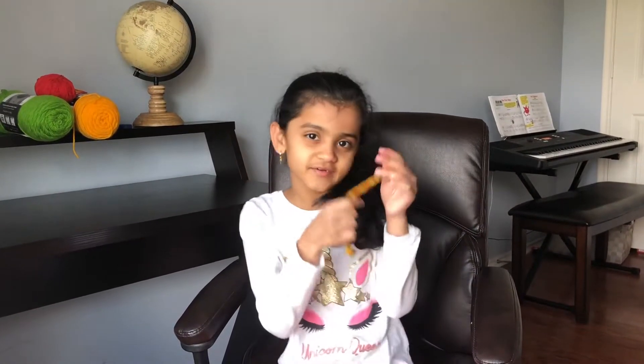Hello everyone! My name is Ariya and welcome back to my journey. Today, do you know what's this? A bracelet. And that's the thing I'm going to teach you about. So let's start making a bracelet out of yarn.